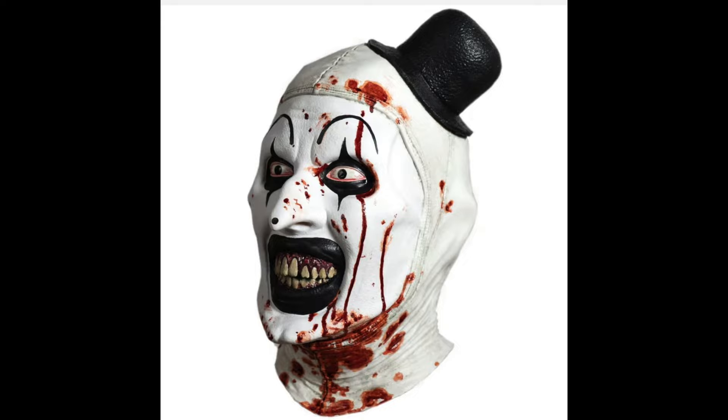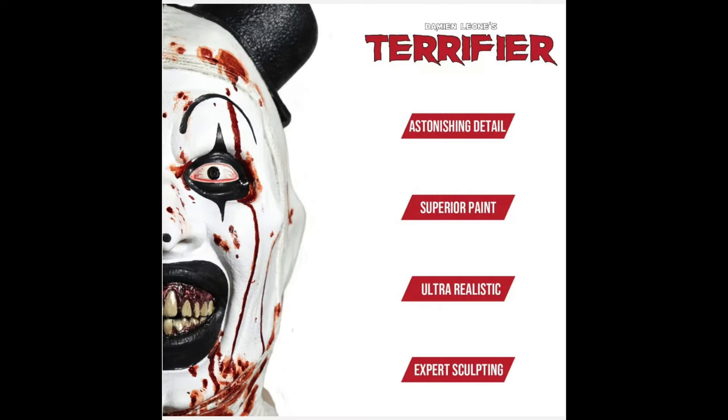Again, an absolutely stunning mask — just beautiful with astonishing detail, superior paint, ultra realistic and expert sculpting. Christian Tinsley worked on the film, he knows this makeup, and it's just stunning how realistic this mask is. If you want the bloody version, it's going to cost $89.99 for this high-end latex mask.